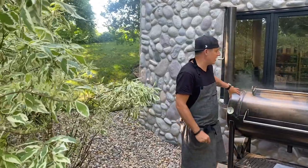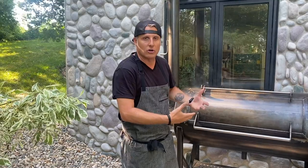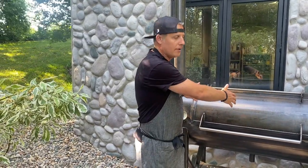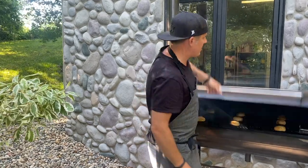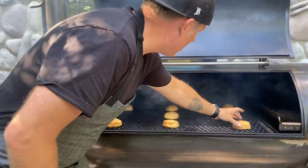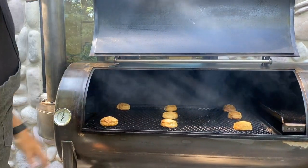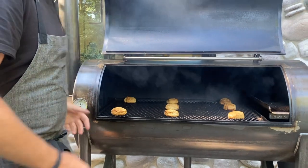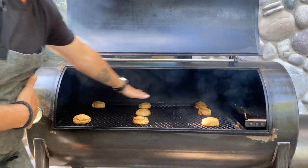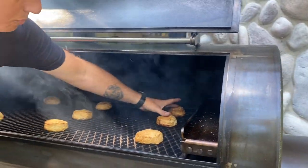The biscuits have finished up so we're going to open this cooker and show you how the even cooking of the 94-gallon Mill Scale smoker performs. As we pop this lid open, going from front to back and right to left, for the most part all the biscuits are exactly the same color — that's what you want to see in a really good cooker. You will see a little bit darker pieces on these two biscuits in the back.